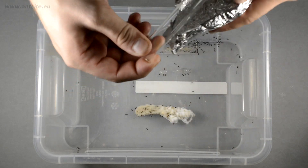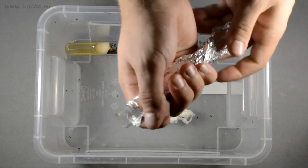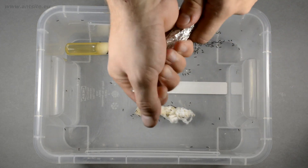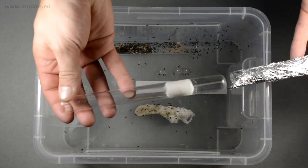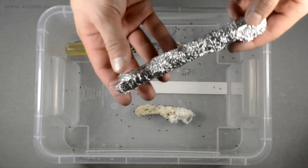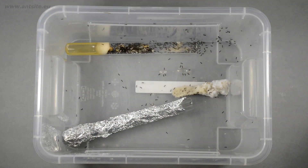Wrap a clean test tube setup with aluminum foil to make it dark. Put this into the box and the ants will move into this one later from the old and dirty test tube. They do it because they feel the darker test tube is more safe and comfortable.